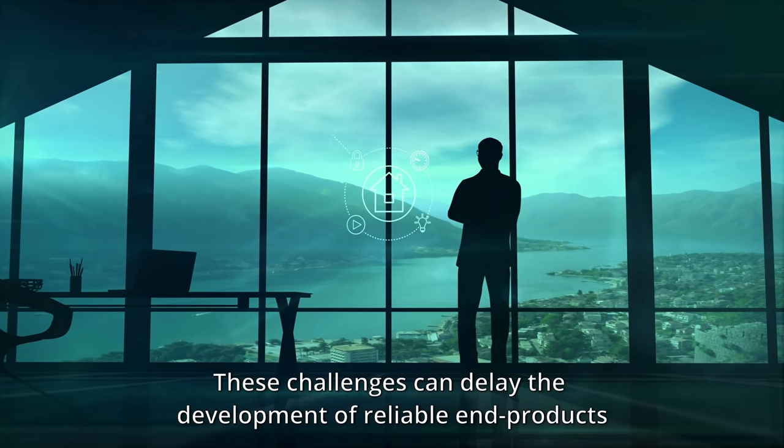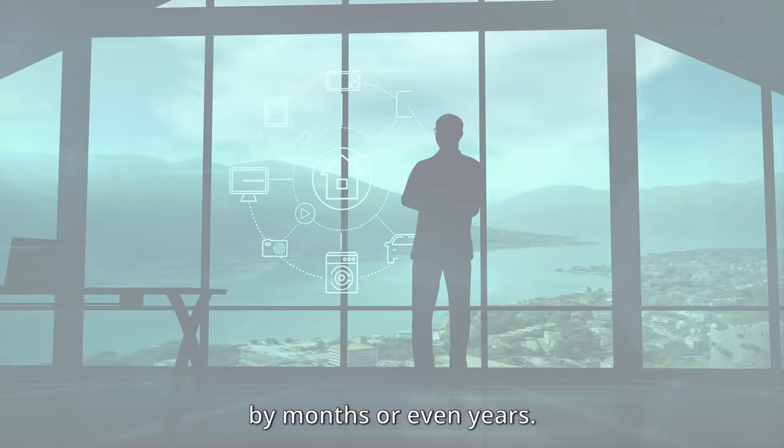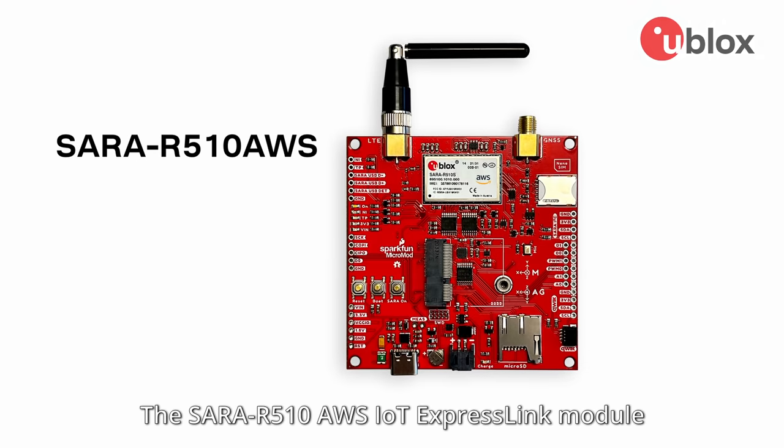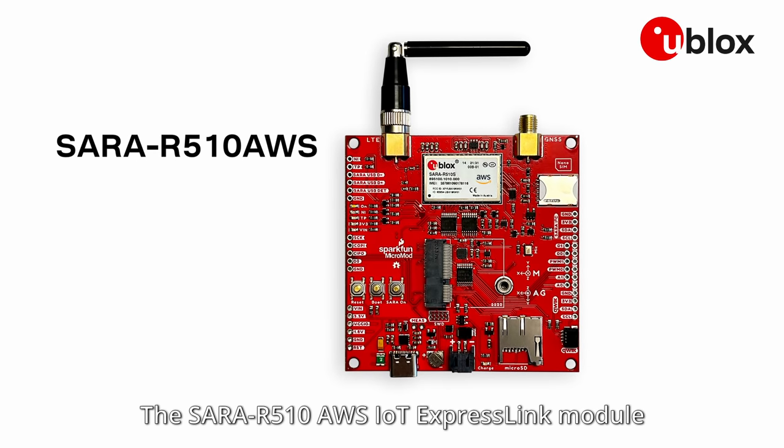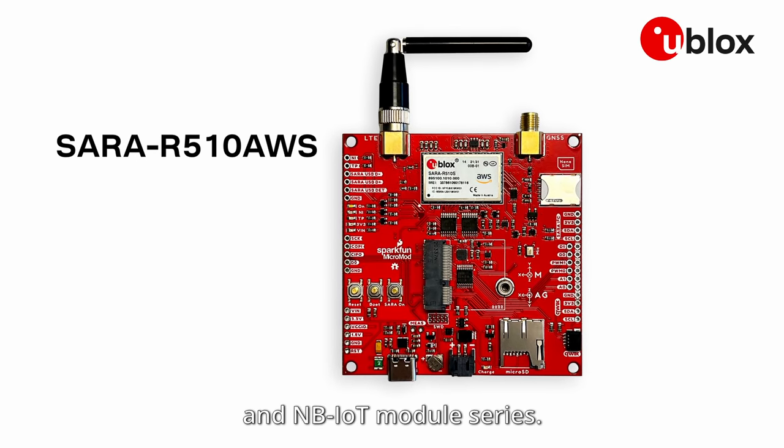These challenges can delay the development of reliable end products by months or even years. The SERA R510 AWS IoT ExpressLink module is part of the SERA R5 LTE-M and NB-IoT module series.